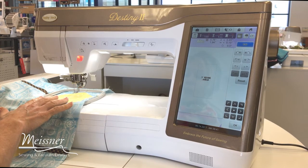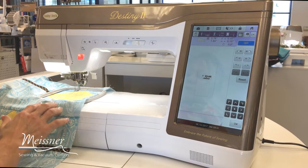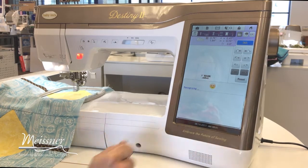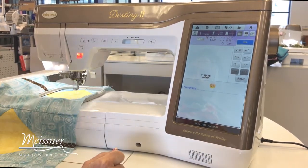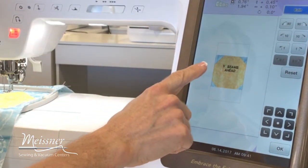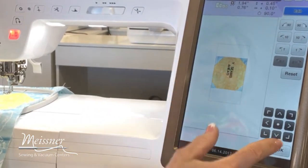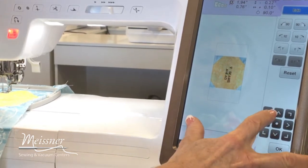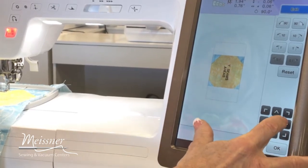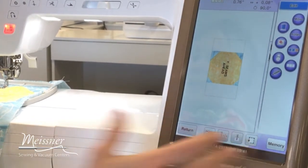In order to get my strip into the hoop I did need to hoop it at a right angle. So to get the text position exactly where I want it, I'm going to scan my block. Now I have a visual on the screen of what's happening in my hoop, and I can see that my text needs to be rotated 90 degrees and then brought down and to the left. When I'm happy with the positioning on screen I'll touch okay and embroider out my design. And we're ready to go.